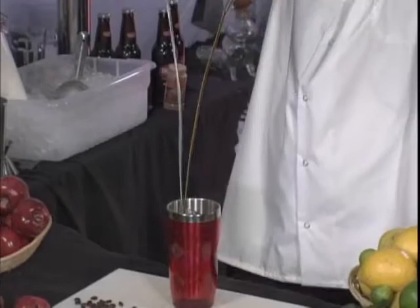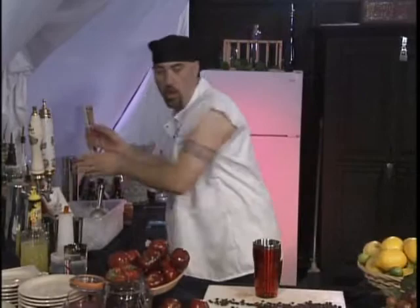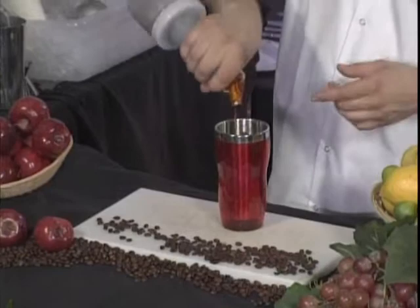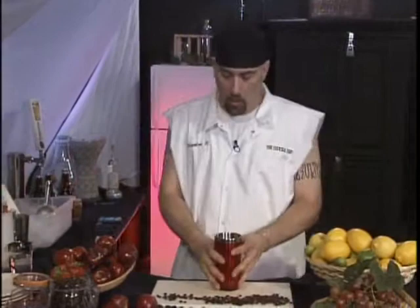Now we're going to add our espresso. We're going to figure out an equal portion that works for you — you can adjust it to your own flavor, but this is my drink and we're making it this way. We aren't going to add any simple syrup because with the coffee it's not really a sweet drink; it's meant to be a little bit more on the bitter side. So I'm going to shake this up real good.